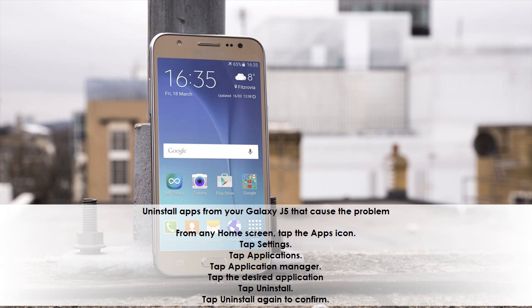Uninstall apps from your Galaxy J5 that cause the problem. From any home screen, tap the apps icon, tap Settings, tap Applications, then tap Application Manager. Tap the desired application, tap Uninstall, and then tap Uninstall again to confirm.